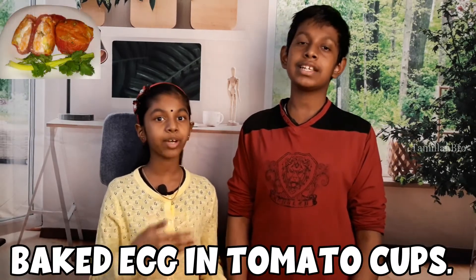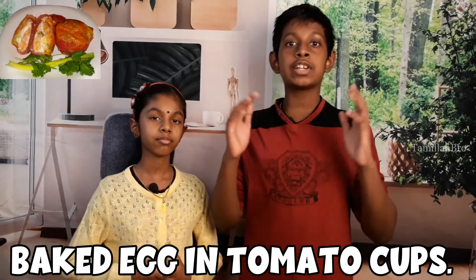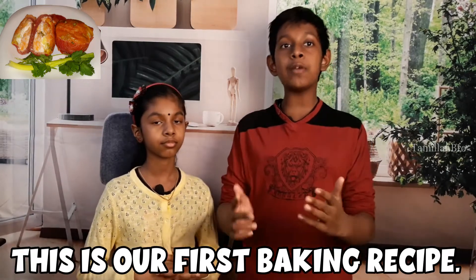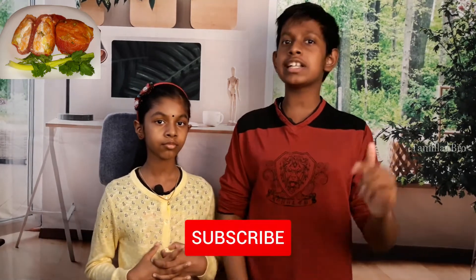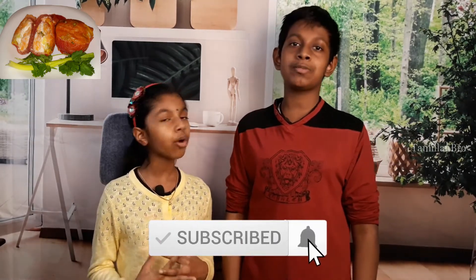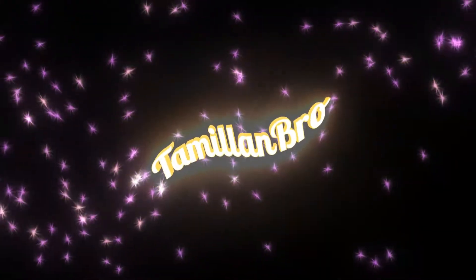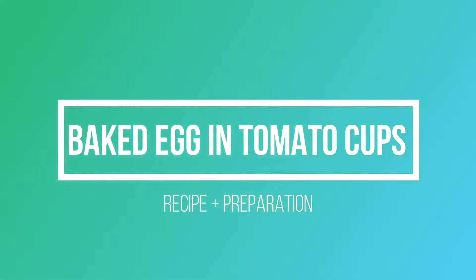This recipe is called baked egg with tomato cups — it actually looks like little cups and you have to bake it. This is the first time we're baking a recipe; usually we just fry stuff, but now we're moving on. If you're new to our channel, take a moment to click the subscribe button, comment below, and don't forget to leave a like. Now let's get to cooking!